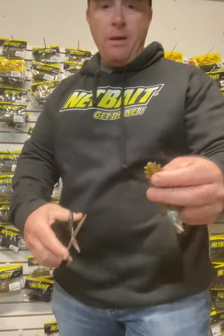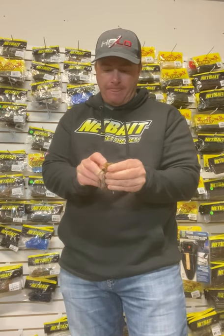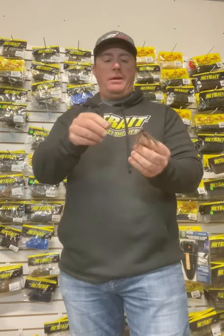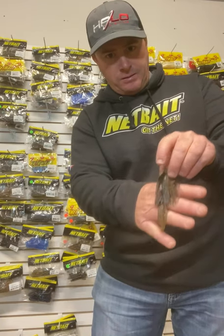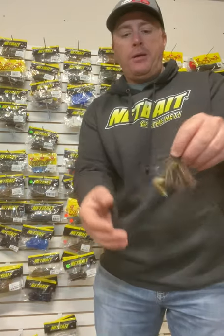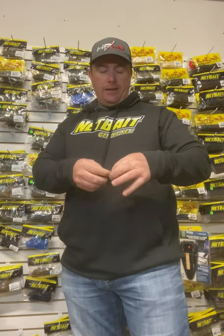What I do for jig is I cut about a half inch off it, then just thread it up on here, keep it straight, come right out the top all the way up. That's a really, really good jig trailer — I caught a lot of big ones on it last year. Got some stuff coming out in the magazine showing that, but that's an awesome jig trailer. The Net Bait Dagger is my number one choice because I like a chunk style trailer.